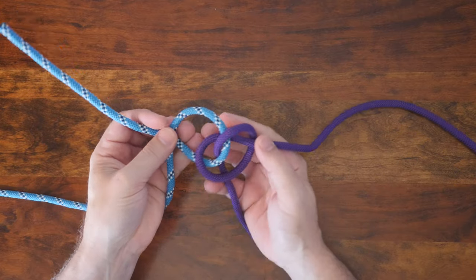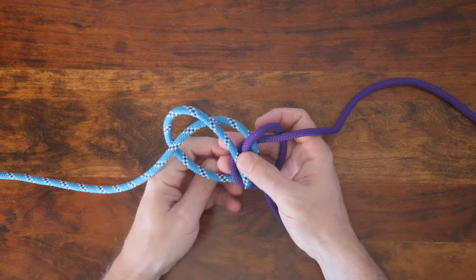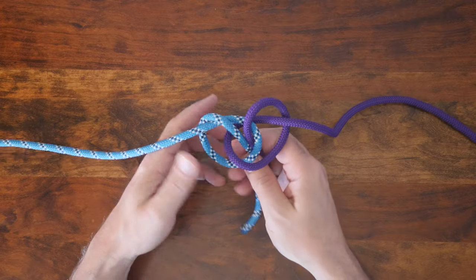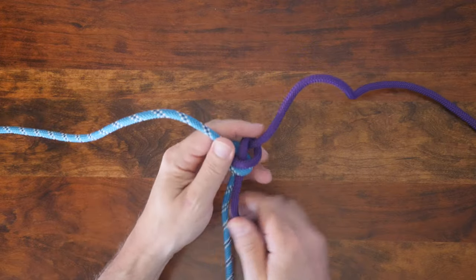As far as tying two knots together with the Alpine Butterfly goes, the Alpine Butterfly Bend is strong, secure, and also won't jam after a load. For these reasons, it should be considered a very good, favorable bend knot. So let's have a look at how to tie the Alpine Butterfly Bend.